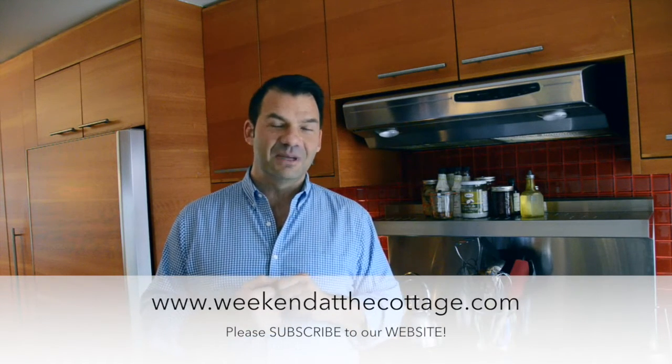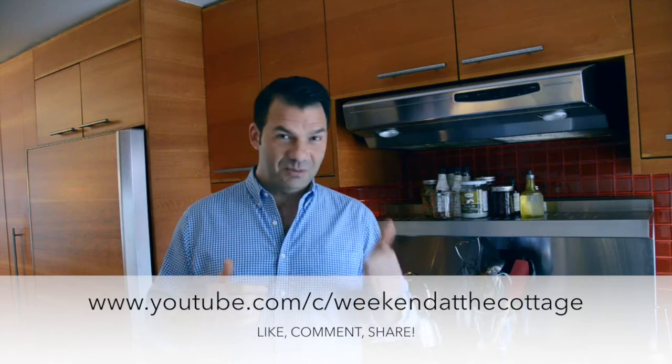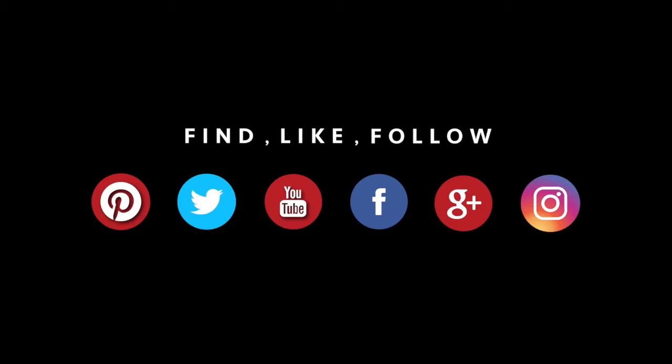Other classic recipes are up at weekendatthecottage.com. Please subscribe to our website, and also on the Weekend at the Cottage dedicated YouTube channel. If you're watching this video on YouTube, please give us a thumbs up. Don't forget to add a few comments on whether you like this video or not, and why not share it on your favourite social media feeds like Pinterest, Instagram, Facebook, and Twitter. Thanks so much for hanging out with us — come on back and let's do it all over again sometime soon. Thanks so much, take care.